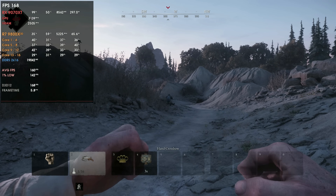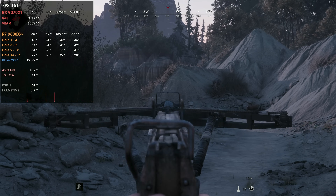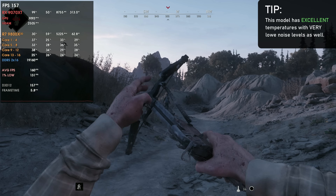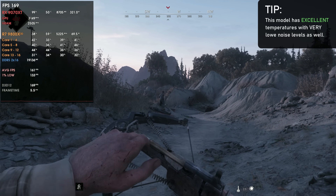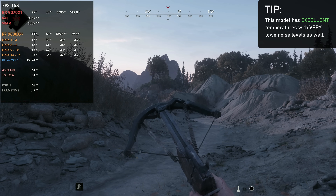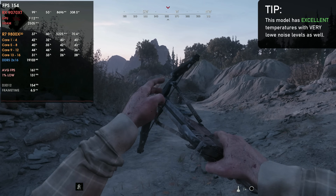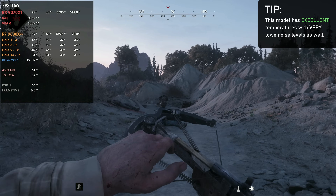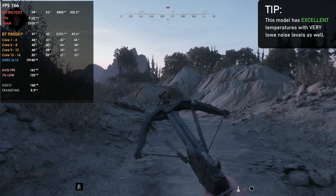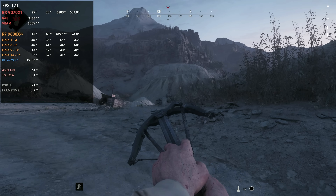In terms of temperatures, at stock running around 320 watts you'll be completely fine — core temperatures around 50-something degrees. The GPU junction temperature will typically be 15 degrees above core temperature, which is fine. If you overclock, junction temps will be up to 20 degrees above core, but since core temps are so low, you're looking at around 60°C core and 80°C junction maximum — not an issue at all.